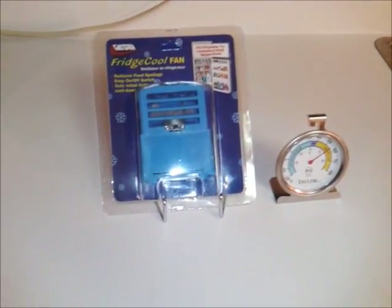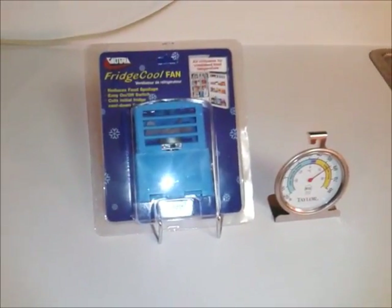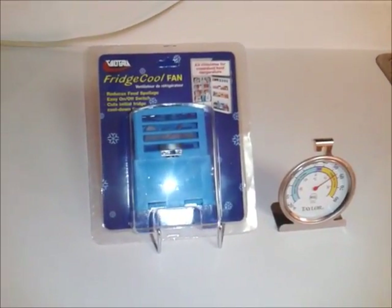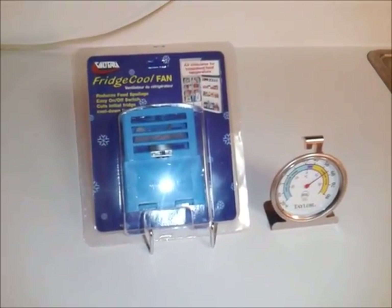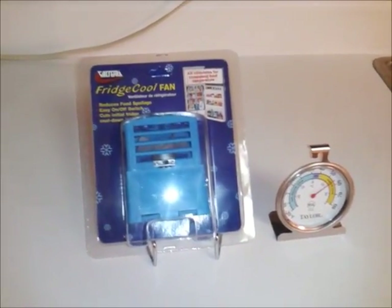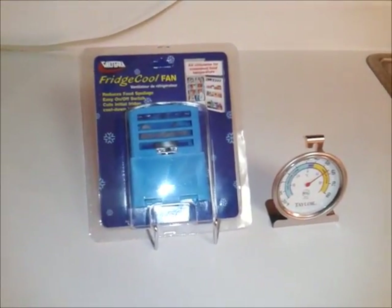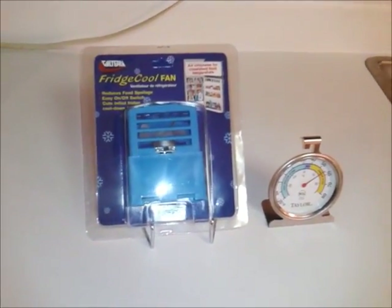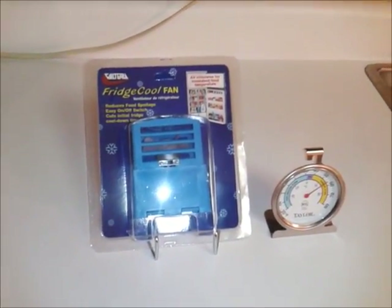Just trying to share some of the gadgets I found that make RVing a little bit easier and a lot more fun for us to all get out and do the things we want to do. Do your own research, but hopefully some of these products and things I'm sharing are helpful to some people out there. Just get out and do it — go have the great times that are meant to be had.